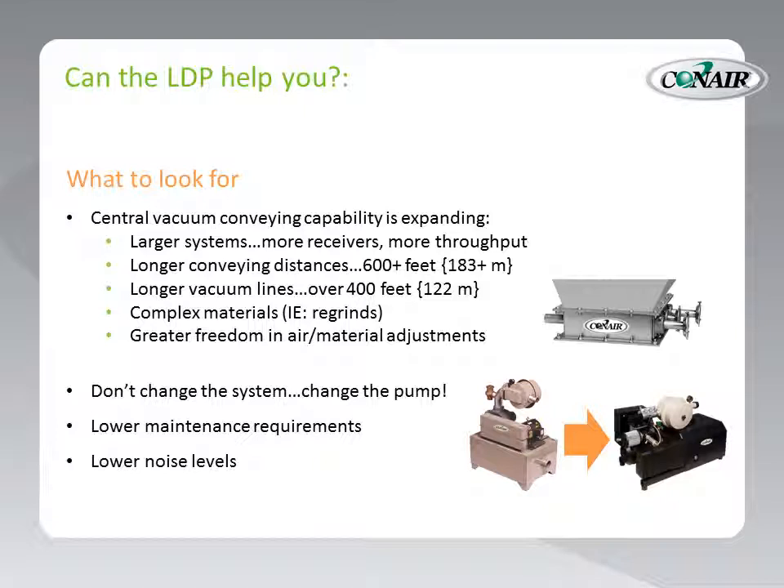Let's talk for a moment and see if the LDP is right for you. Central vacuum conveying capabilities are expanding — there are larger systems, more receivers, more throughput than ever before in large factories throughout the world. If that's you, the LDP might help with those challenges. For instance, longer conveying distances: 600 plus feet, that's 183 meters or more. Longer vacuum lines: over 400 feet, 122 meters.